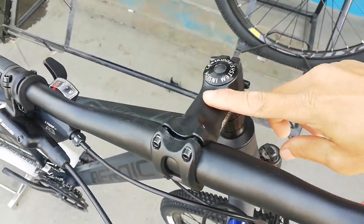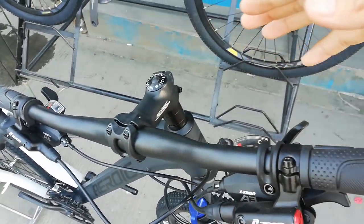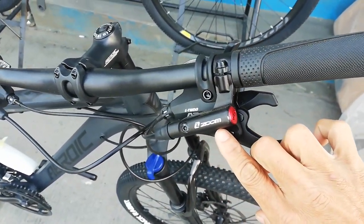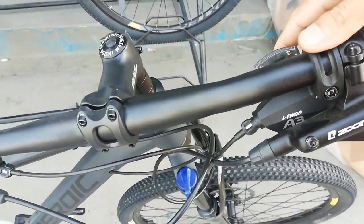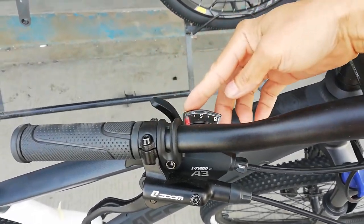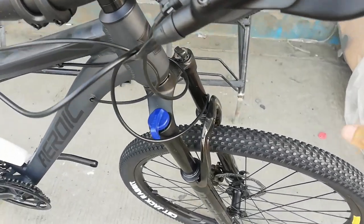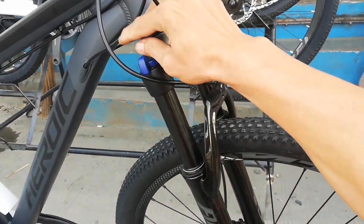Meron syang apat na spacer — kung gusto nyo ibaba itong stem, pwede nyo syang ibaba. Ang stem natin ay made of alloy, yung handlebar nya alloy na rin. Ang kagandahan nito, naka hydraulic brakes tayo, gawa yan ng Zoom. Tapos, ang shifter natin ay L2A3 — 8 speed sa harap, 3 speed sa likod, kaya 3 by 8. Ang kanyang fork gawa sa steel, meron syang manual lockout.